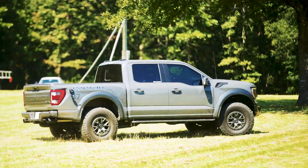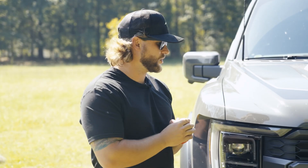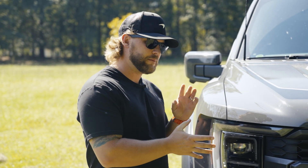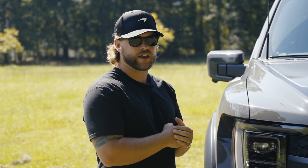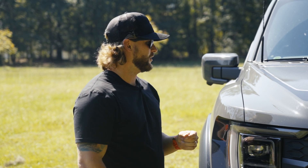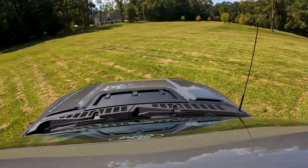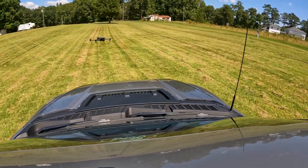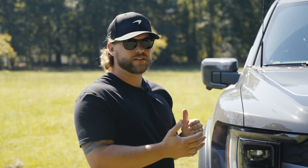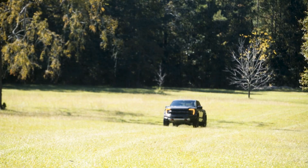You guys may already know about the R series, which I may be in line to get. That thing is going to be pushing close to 700 horsepower with a new V8. But for the package you get with the V6 and the way the suspension is set up, the power-to-handling ratio is perfect in this truck. I think 700 horsepower is probably going to be a little too much.